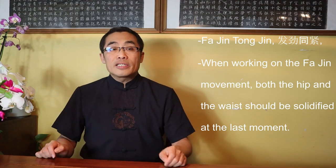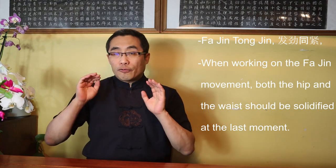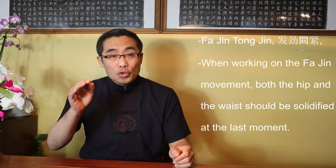Principle 2: Fa Jin Tong Jin. Fa means release, Jin means power, Tong means together, and Jin here means tensified or solidified. Put together, it means that when working on the Fa Jin movement, both the hip and the waist should be solidified at the last moment. It is a momentary solidified motion for a very short time, then relaxes right away. But the moment when your body part reaches the opponent's body part in Fa Jin action, both the hip and the waist should momentarily become tensed or solid in order to maximize the impact of Fa Jin. At this moment, both of them intensify the structure simultaneously. It is about the right timing, which needs to be practiced constantly in order to master it.